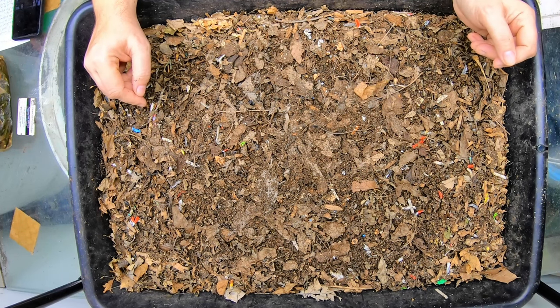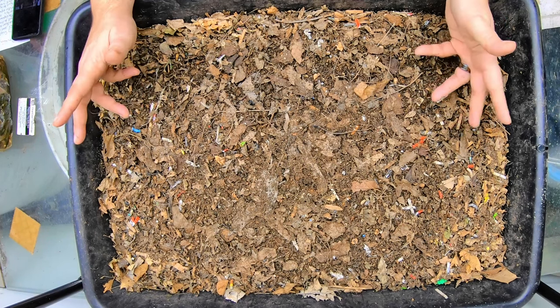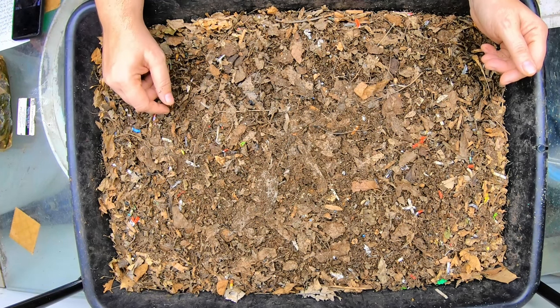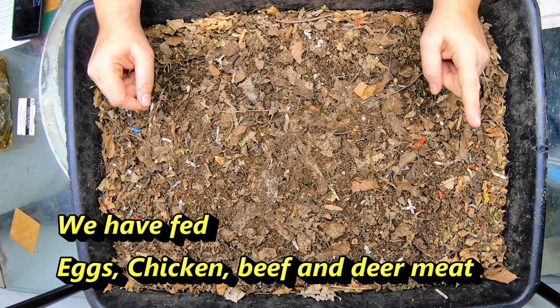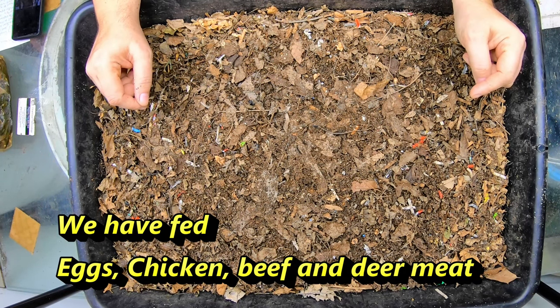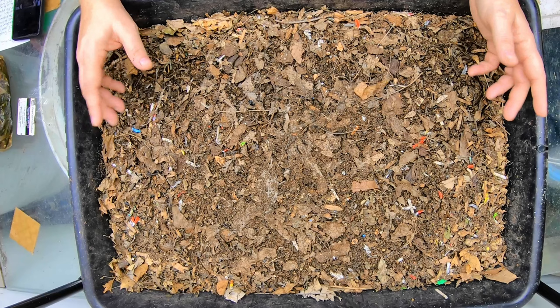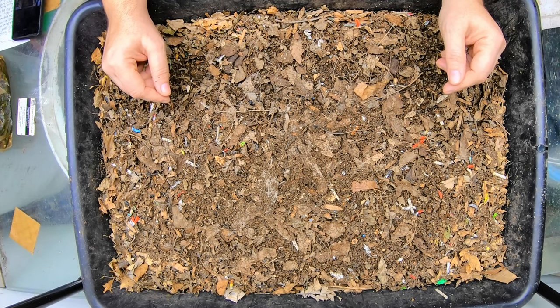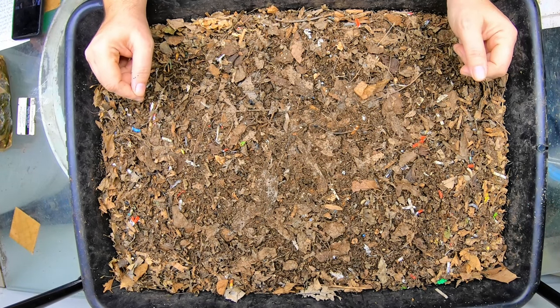It is an experiment that I've been doing to try and debunk whether or not you should feed meat, like soup, etc., into a worm bin. This has been running for 11 months now, and the experiment is coming to a close, so we are going to spend some time here as I'm working through the bin, churning it over, assessing what's going on, and I'll tell you the story of the bin if you are not familiar.